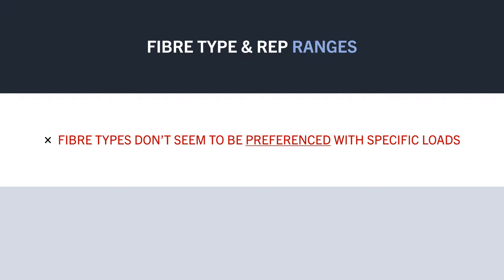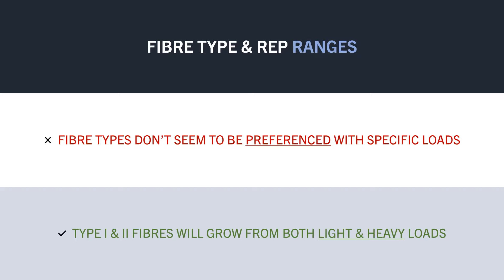Rather, both fibre types will probably see great muscle growth across a variety of different rep ranges, as long as we are training fairly close to failure. So, why is this the case? Well, this probably comes down to how muscle fibres are recruited by the nervous system.